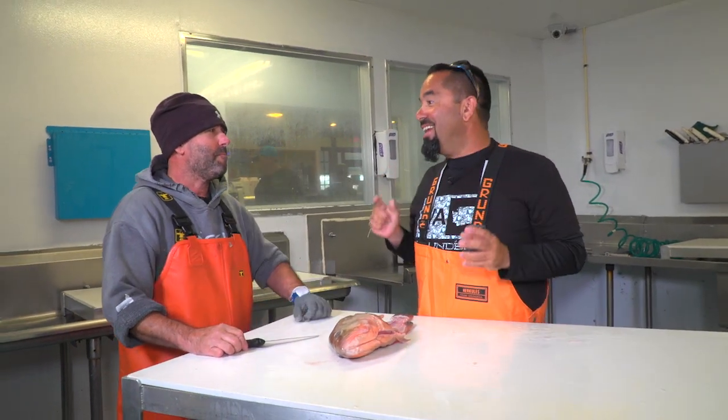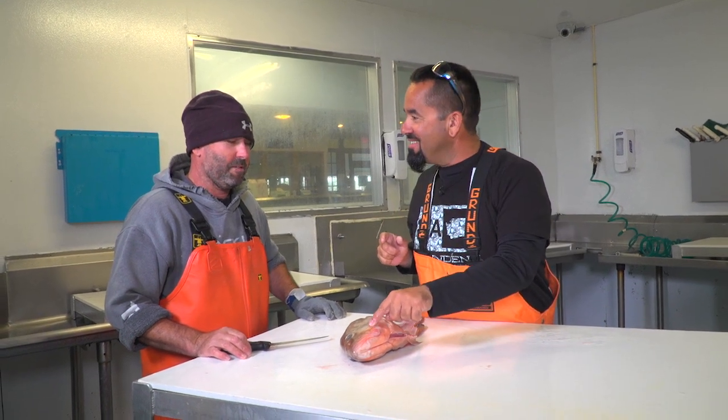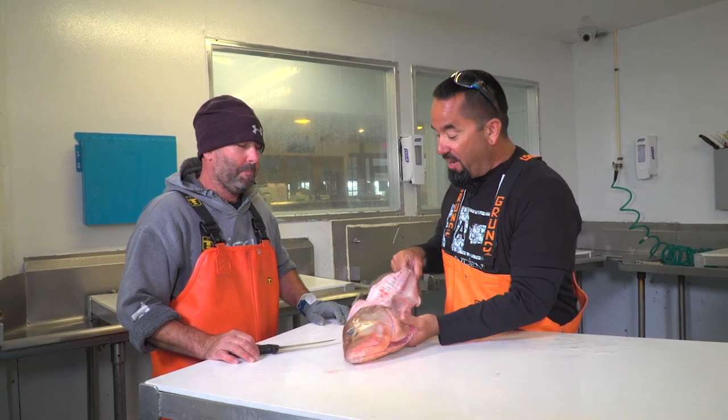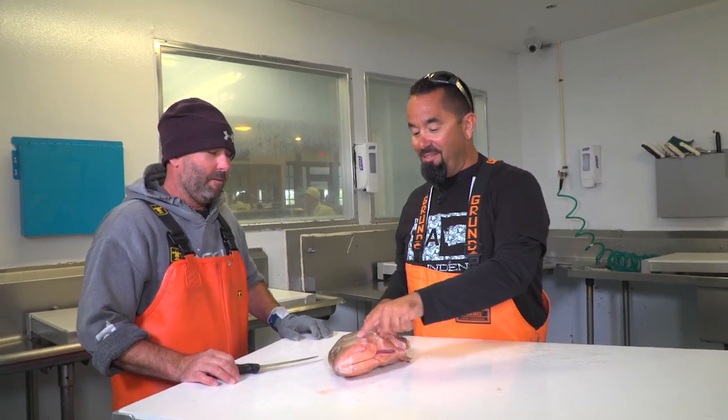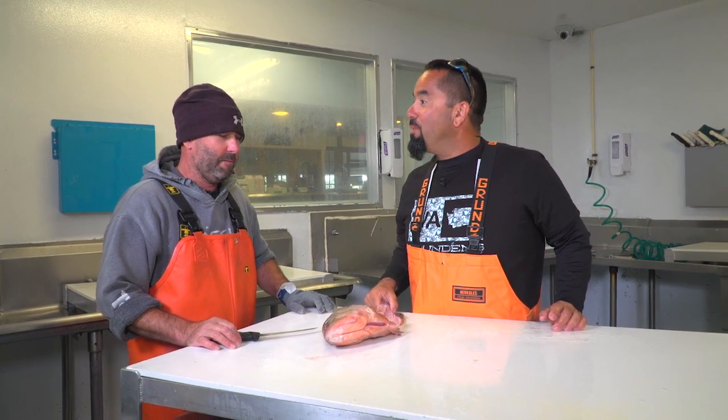Rich, one of the most delicious parts of the grouper is the grouper cheeks. And so many people throw the grouper away. Once you've already filleted it all out, they throw it away. But this part right here, there's a lot of meat there and it's delicious. How do we get it out?